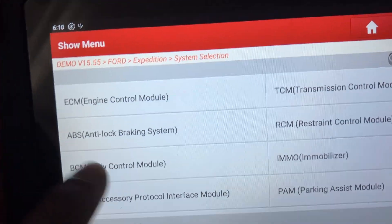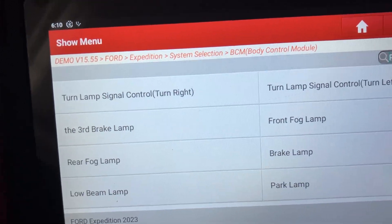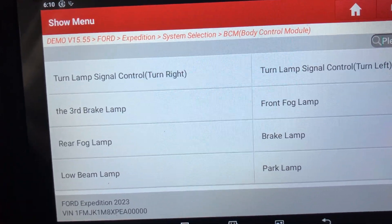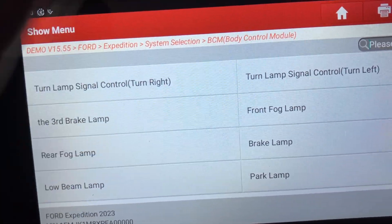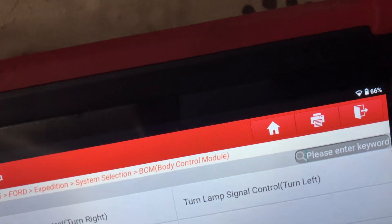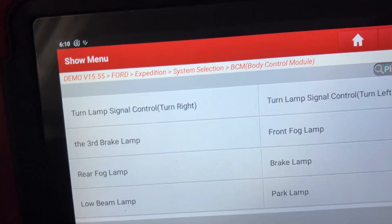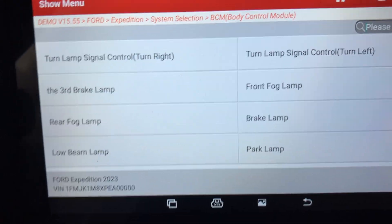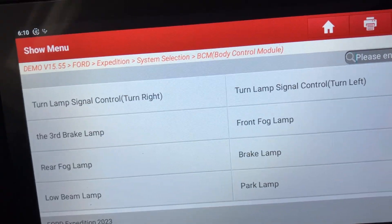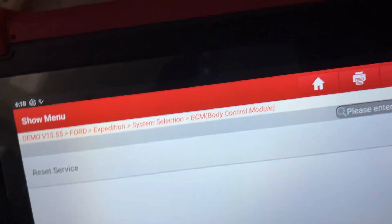If we go into the body control module, this one has options for actuation where you can test certain things like the turn signals, fog lamps, windows and so on. So rather than going out and pulling bulbs, you can check the circuit by doing an actuation test on them, which is very handy when you're doing diagnostics. The special function on the body control module is a service reset on this one.